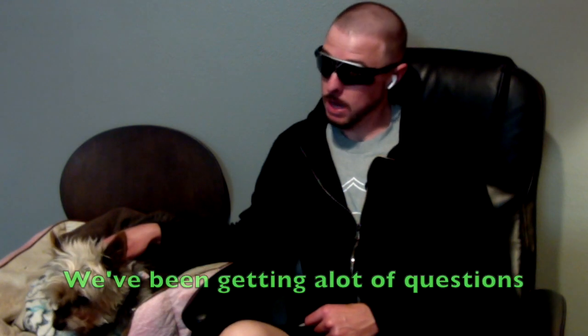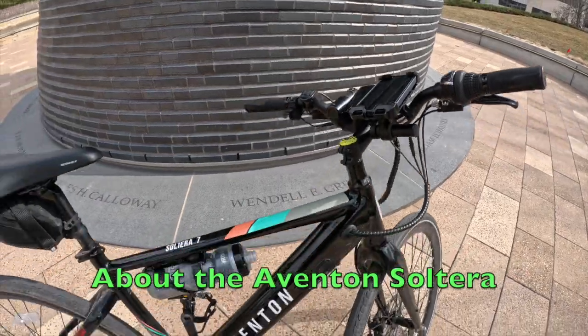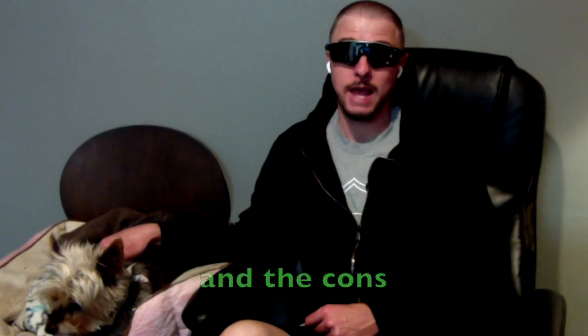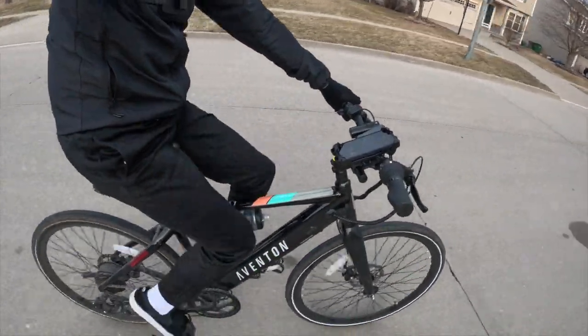What up, dudes? Today we are back with a brand new video. We've been getting a lot of questions about the Aventon Salterra, and we wanted to do a quick breakdown on the pros and the cons of this sick whip. Okay, let's start with the pros.